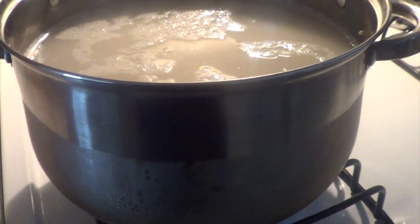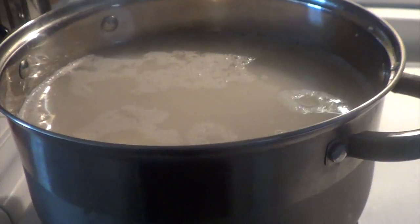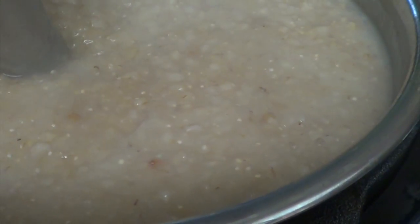Feel free to either pressure cook or stovetop cook the grains. I'm stovetop cooking them — make sure they're cooked thoroughly all the way through. Once that's done you want to blend the grains together. I'm using a hand blender, but you can use a machine or whatever you like. Go ahead and blend everything thoroughly until mixed well and into a paste-like consistency.